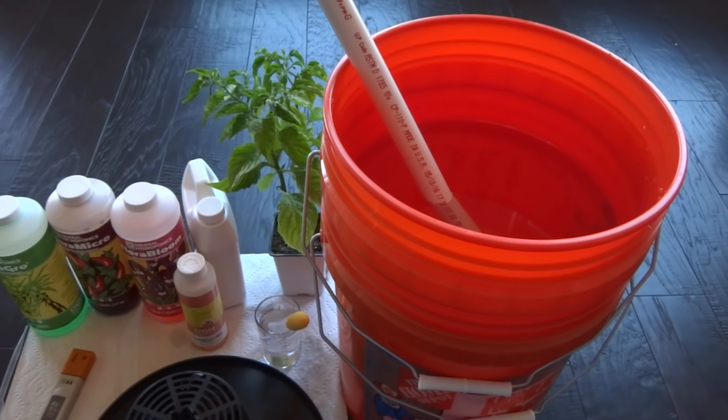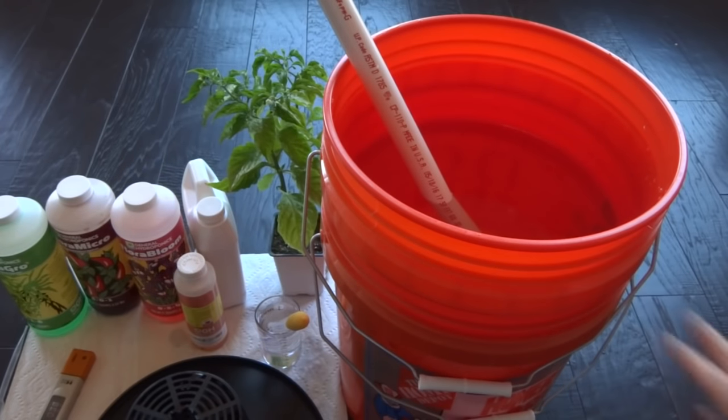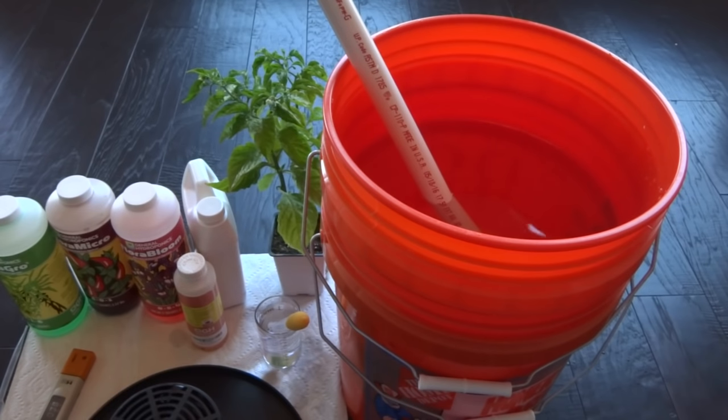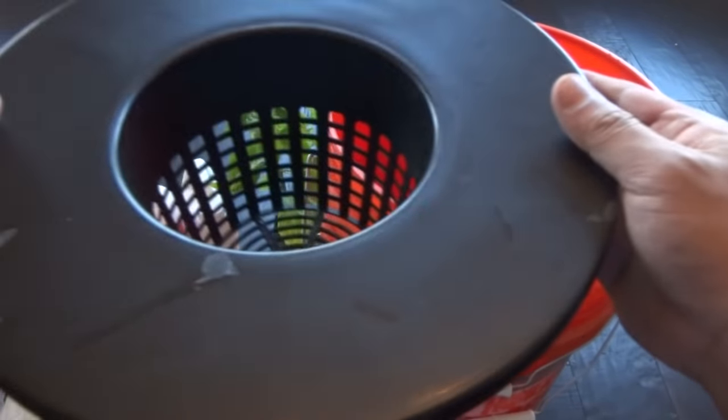Today we're using a 5-gallon bucket, but I'm only going to fill it up with 3.5 gallons of water. The reason for that is because we're using a non-circulating method, often referred to as the Kratky method. For that, we're using a 6-inch net cup.